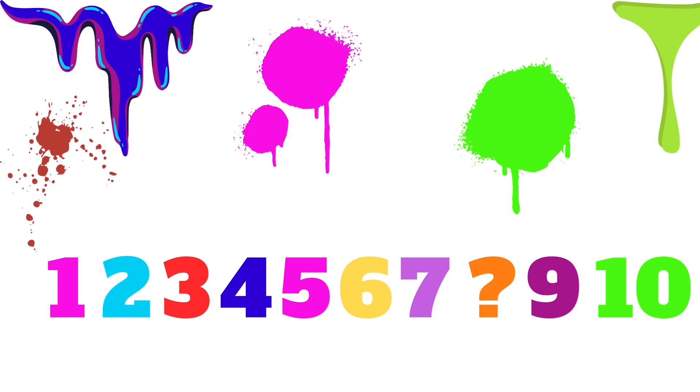5, what comes after 5? 6, that's right. 7, and what's after 7? Do you know what comes after? 8, did you guess that? Then 9, and what comes after 9? 10, I bet you knew that one.